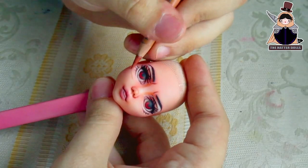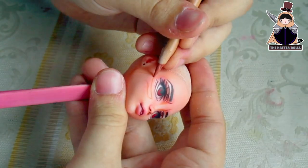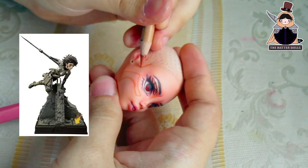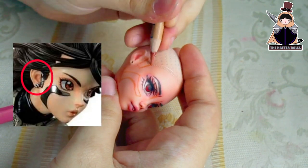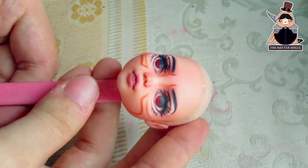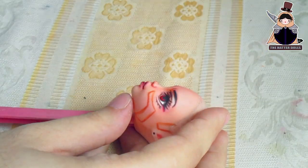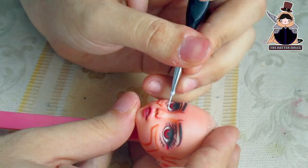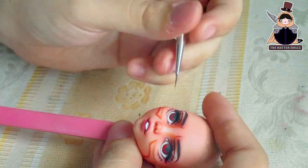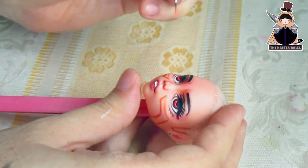I decided to draw details from the manga that they never put in the anime — the chrome marks on her cheeks. I saw a figure statue on the internet and noticed it had these details, so I decided to put them on the doll as well. It will definitely look better when I put paint on it. I will go over to highlight the whites of her eyes and highlight her chin a little. With black paint I will highlight her eyelashes more. To make her pupils stand out, I will use neon paint.